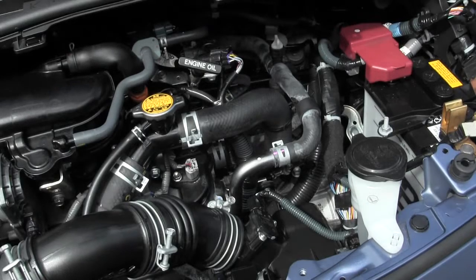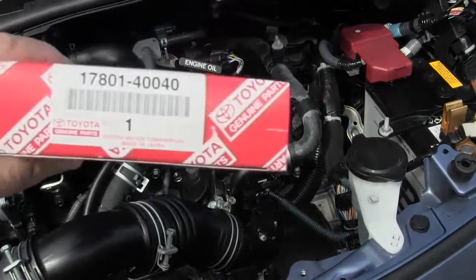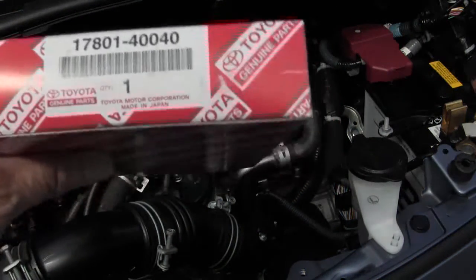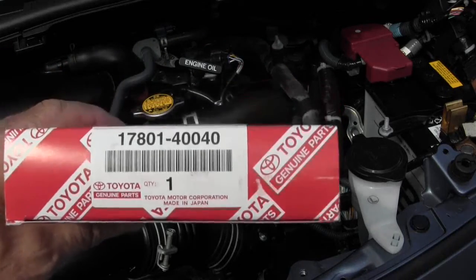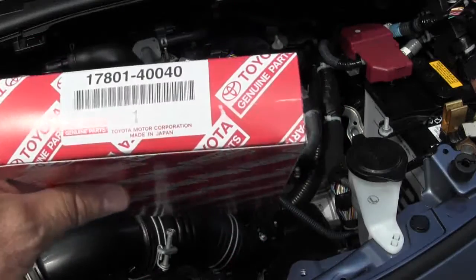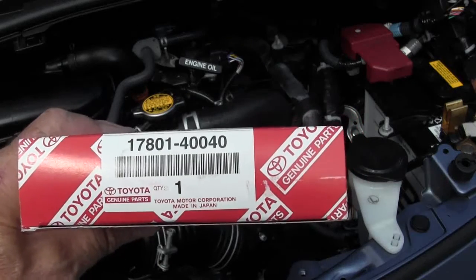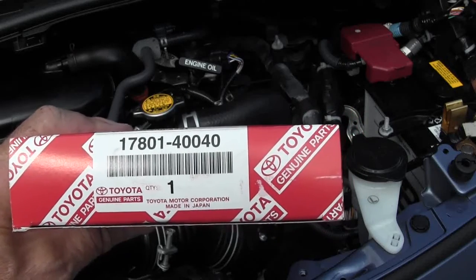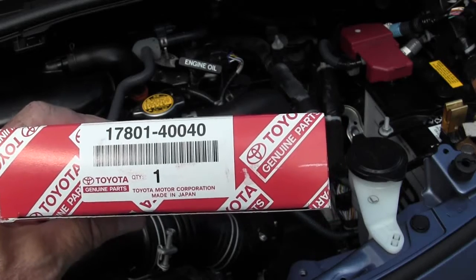Cooler is going to take and change out his air filter for you guys to see. You're going to need the genuine article, because they don't have it available as an aftermarket product. The part number for the air cleaner element is 17801-40040.